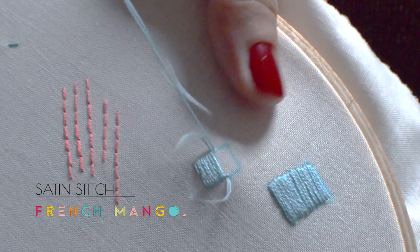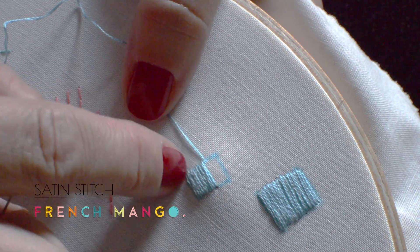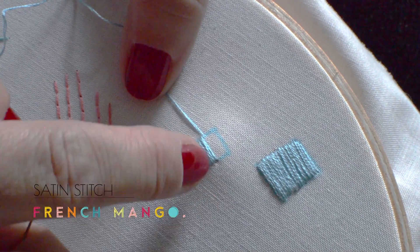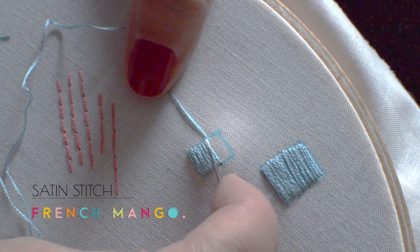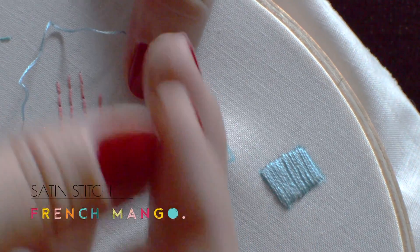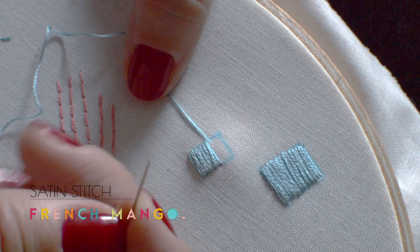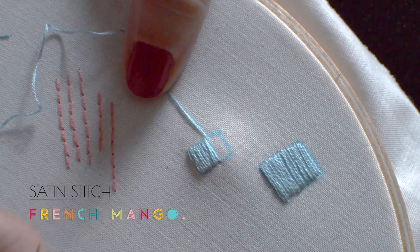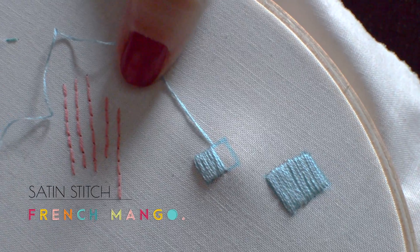Just remember not to pull too hard or you distort the fabric and you distort your shape. Also remember not to leave a gap that is too big between your last and next stitch, simply because then it will give you that gap. And also remember not to keep it too close or the threads mount on top of each other and it doesn't give you the right finish.